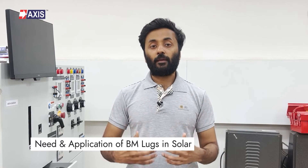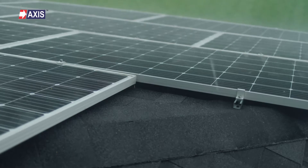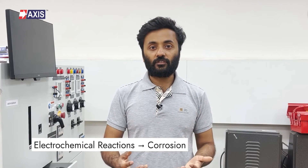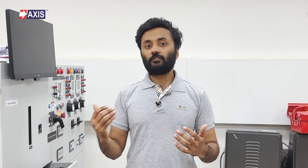Now for the application of bimetallic lugs in solar plants. Solar panels are installed in open environments where high humidity, big temperature changes, and salty air can cause problems. The moisture content triggers electrochemical reactions that can lead to corrosion. Power systems usually use aluminum cables because they are economical and light, but when we connect an aluminum cable to a copper busbar, different metals come into contact, which leads to galvanic corrosion. Bimetallic lugs are the solution.